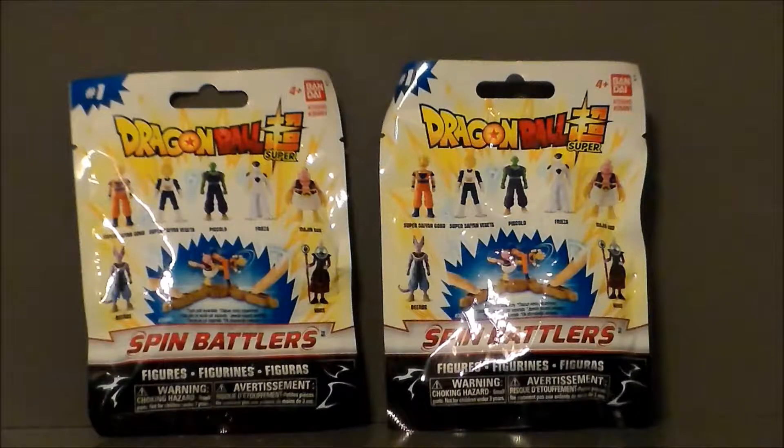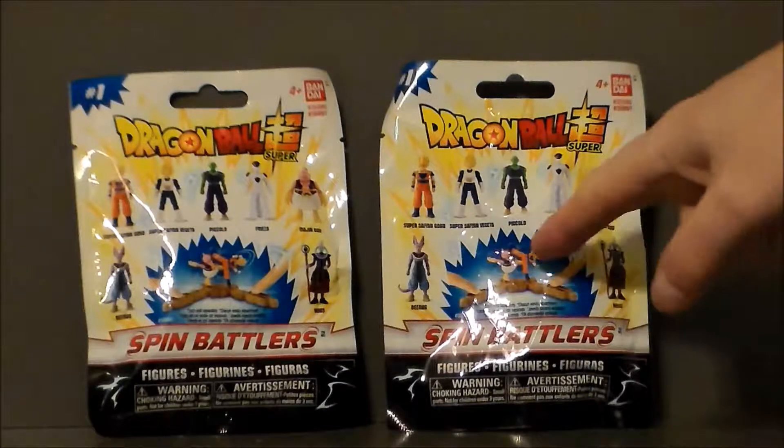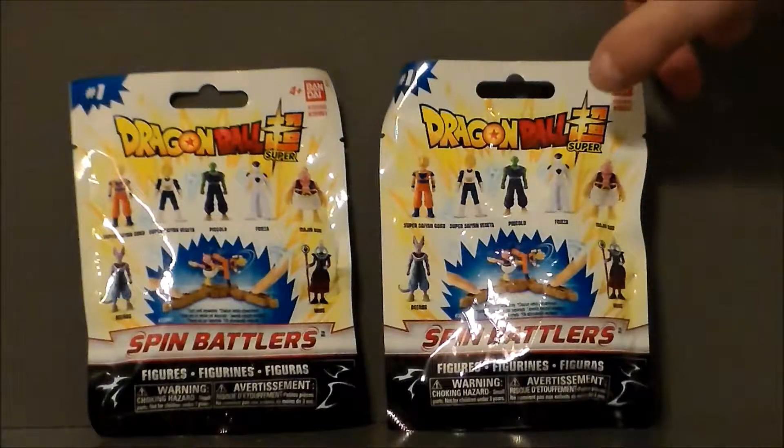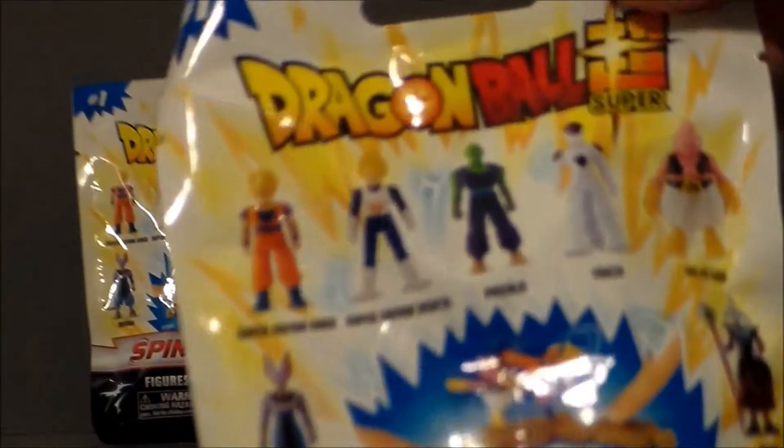They looked really interesting because they remind me of Rock'em Sock'em Robots. I think they've had these out in two-packs before, and these are really tiny versions. I don't know if they're smaller than the two-pack sets — those were listed as two and a half inch figures, and I just don't see these being two and a half inches. Basically you put them on the end with a little stick and you can play back and forth and knock one of the others off, much like Rock'em Sock'em Robots.